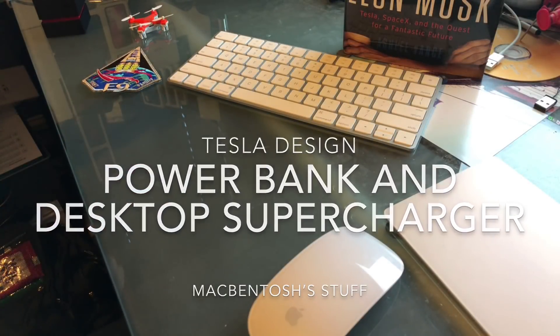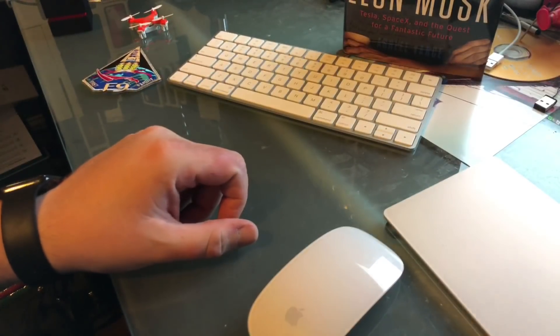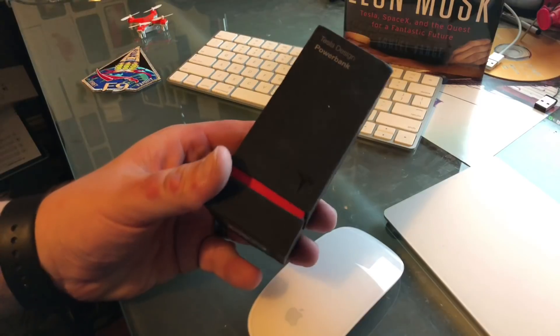What's up everybody? I want to do a quick unboxing and product overview of something that just came out recently. What we've got here is the Tesla Design Power Bank.